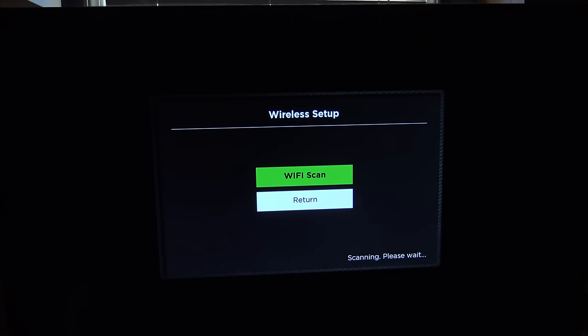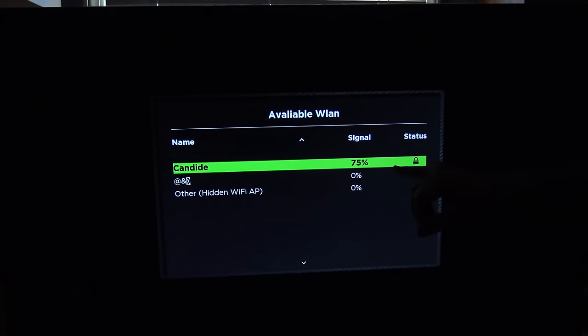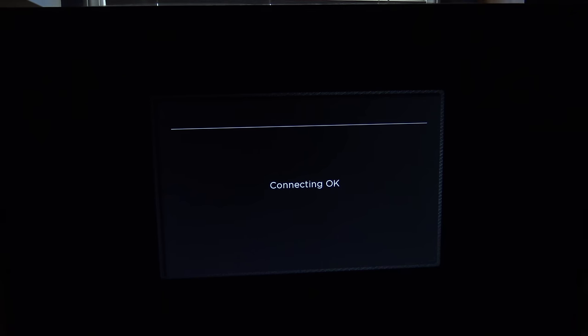So far the menus have been very responsive, not that that speaks a whole lot to the TV, but still. And I can see that it does not do 5GHz WiFi — I wouldn't really expect it to, but just thought I'd throw that out there. And I went ahead and gave it my connection information, it says connecting OK, so should be good.